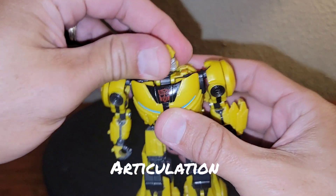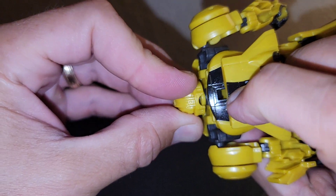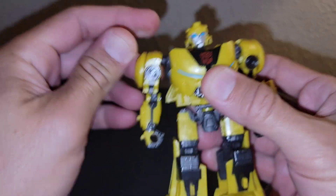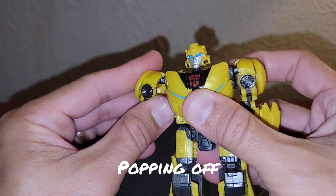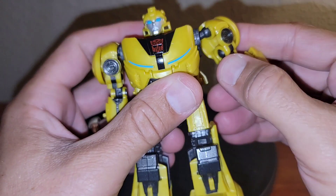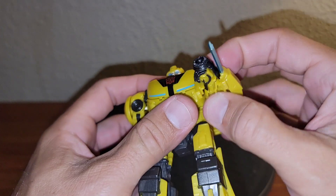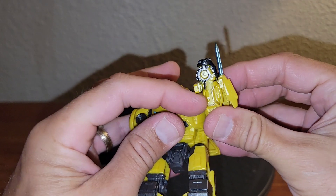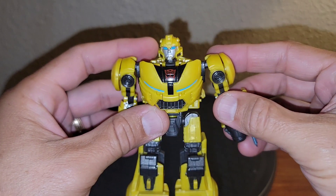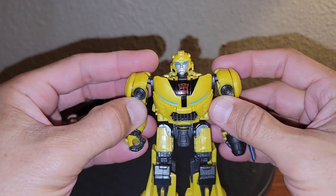Going through the articulation — you can get all the way around at the head due to the transformation joint. You get some up and down there. Arms are on a ball and socket joint, and that kind of just pops off the ball — it's that easy to pop them off, and I don't like that part. It does have a hinge there. Zero wrist articulation because of the hollow fixed studio series kind of engineering — they borrowed that from that engineering, and that drives me crazy when they could have clearly given this a wrist swivel with that joint there.